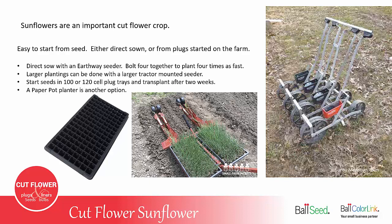Sunflowers are an important crop for just about every cut flower farm. They're easy to start from seed, either direct sown or from plugs that you'll start yourself on your farm. They can be direct sown with an Earthway seeder. An Earthway seeder normally plants just one row of seeds, but if you bolt four of them together, you can plant the full width of the bed and plant four times as fast. Larger field plantings can be done with a tractor-mounted seeder.